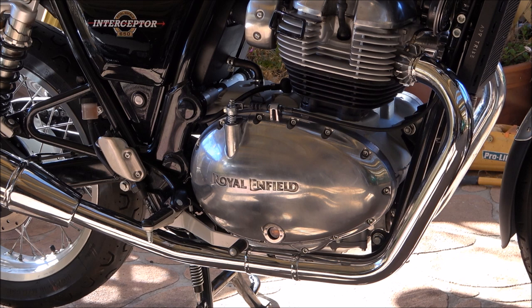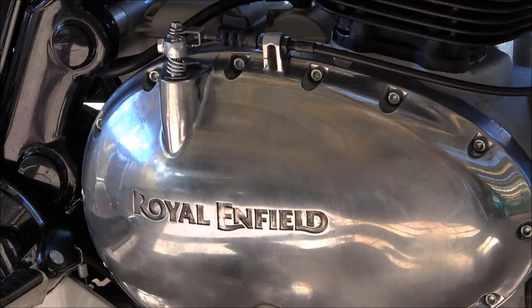Hi guys, thank you for tuning into the channel today. Yesterday when I was doing the clip on fitting the Motone bar riser, I was looking at the right side engine case and noticed it looked a bit grubby. I suppose it should be, given that I haven't cleaned the side casing ever since I purchased the bike six months ago. So I'm heading off to the auto parts store to buy a tube of AutoSol metal polish.